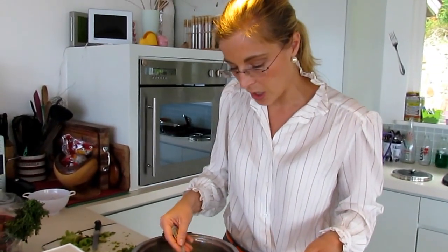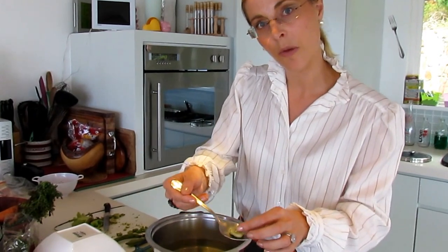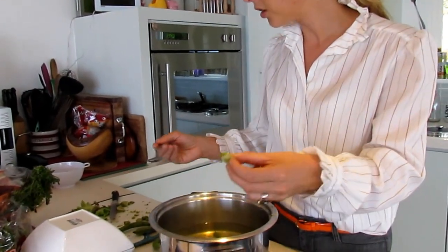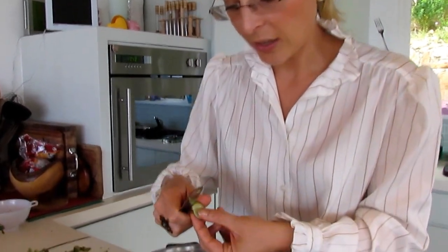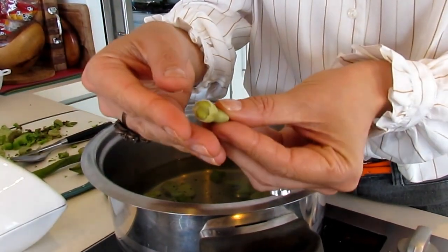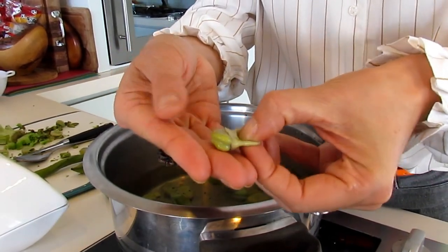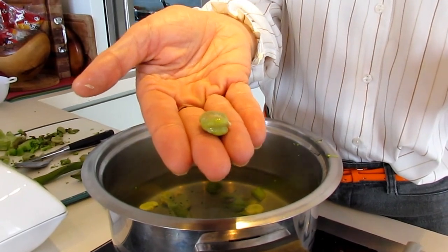Then once it's cooked, you will have to remove the skin which is on top of the bean. You just cut the top part of it and press gently with your finger to get the bean out. And then it's ready to be eaten.